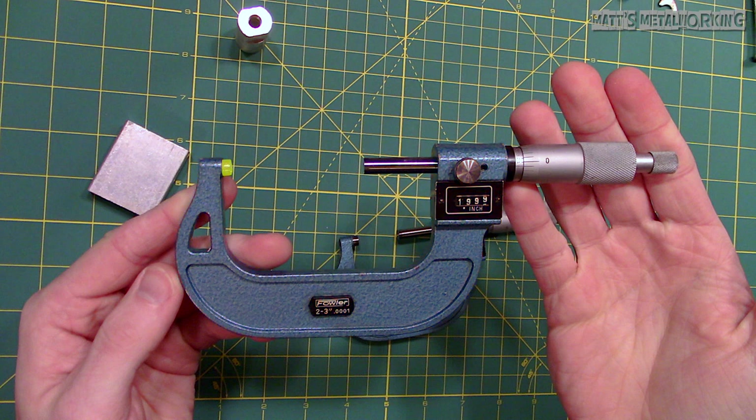The anvil is a stationary piece opposite of the spindle that is used as a measuring surface. Across from the anvil is the spindle, which is the other measuring surface used to close on to the object while you are taking a reading. A lock is located in the C frame and is used to hold the spindle in place to take a reading.